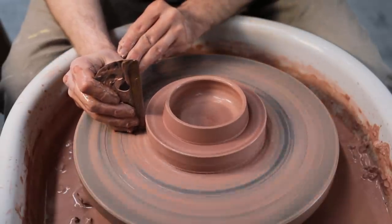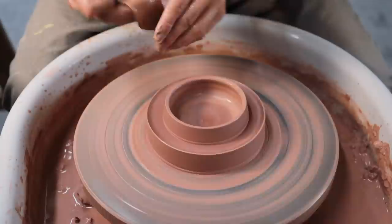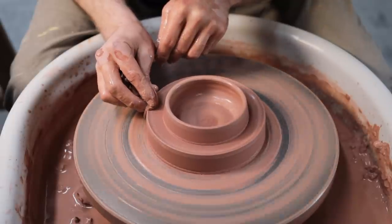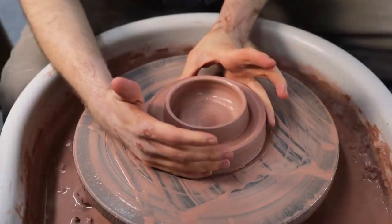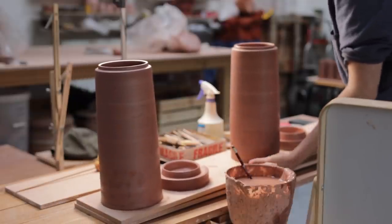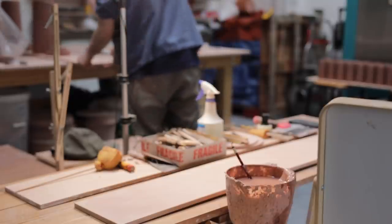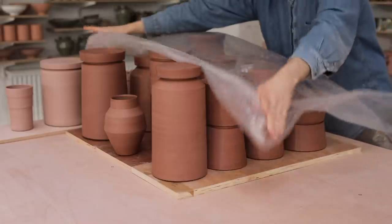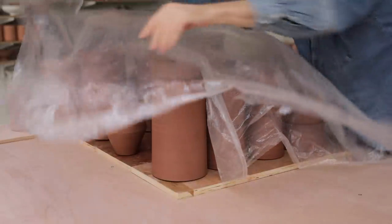Unfortunately, I forgot to film the process of trimming the jar and lid to fit each other, but I do have many other videos in my library here on YouTube that show how I assemble such pieces, and I'll link to a few of them down in the description below. I did however film the trimming process vertically for Instagram, so if you would like to see that, together with many more photographs and videos of what I'm up to, I recommend following there too. Here are just a few more of the other shapes I've been making, and now turned, I'll leave them beneath plastic for a couple of days so they can dry out really slowly.